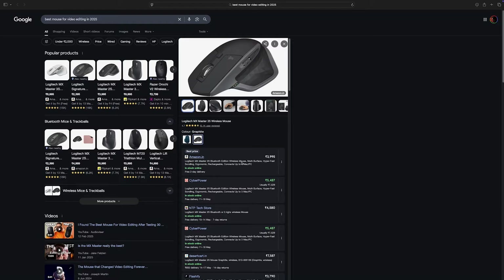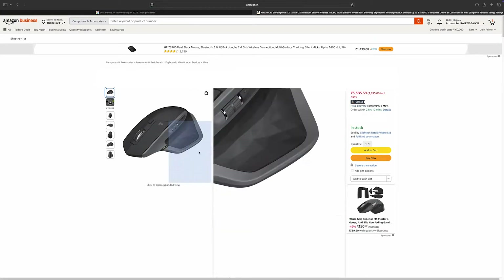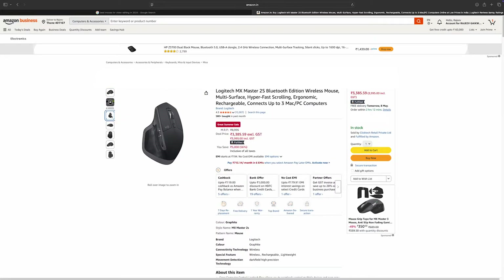It looked sleek, it looked subtle, and quite frankly it looked very pocket-friendly, at least to me. So I clicked, I browsed — the more I looked at it, the more it made sense. That shape, that scroll wheel, that price obviously. I loved it at first scroll.